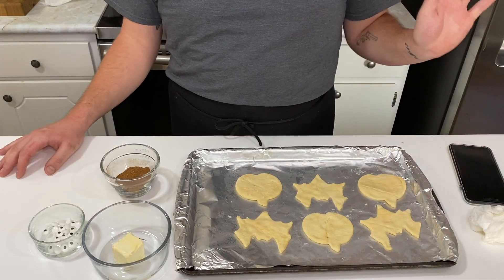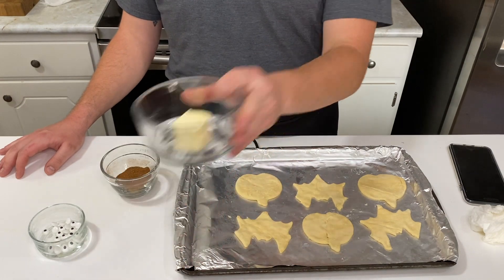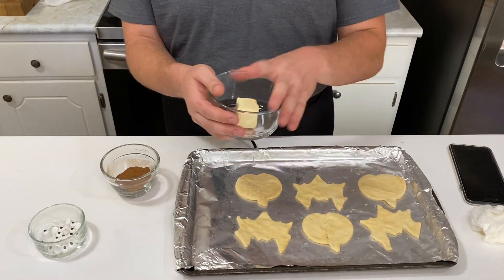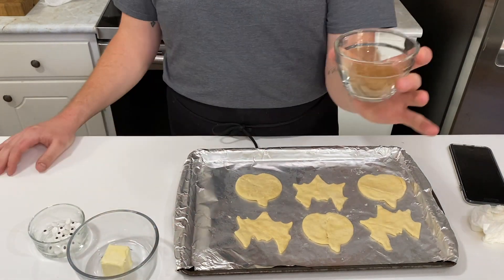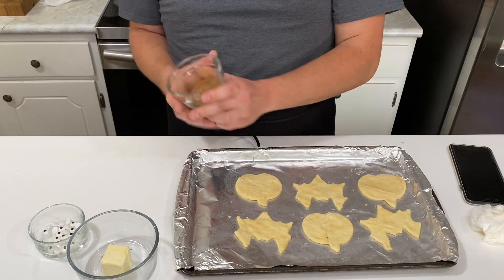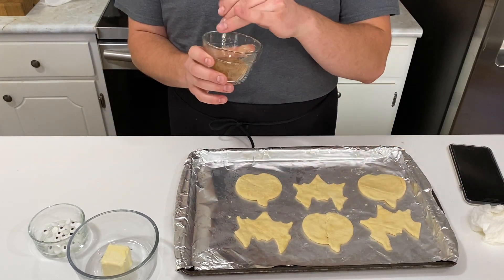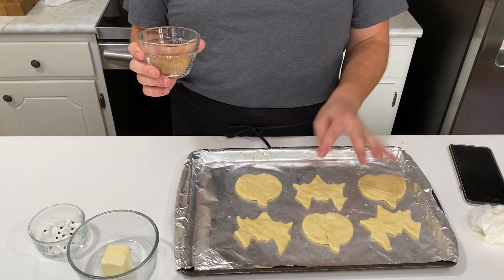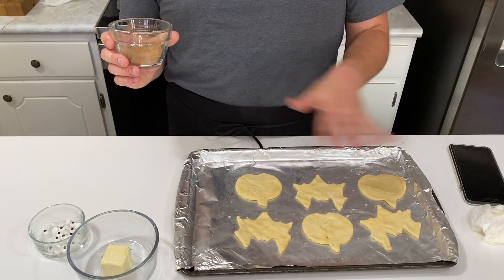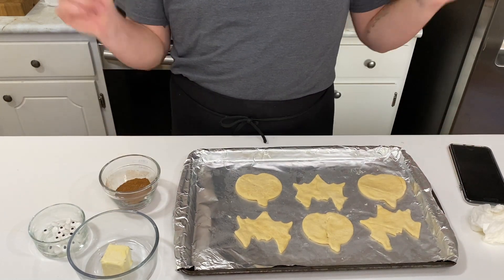All right y'all, now that I've got them cut out, we're gonna add some pizzazz to them. We've got some butter right here that we're gonna melt and brush on top of them, and then this right here is some cinnamon and sugar mixed up together. After the butter is brushed on the sopapilla, we're gonna sprinkle the cinnamon and sugar all over it — and we got to be generous about it, we can't just put a little bit on there, because what's the point in that? So let's do it.